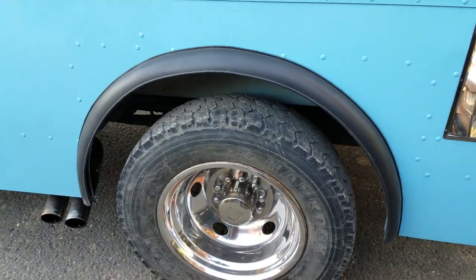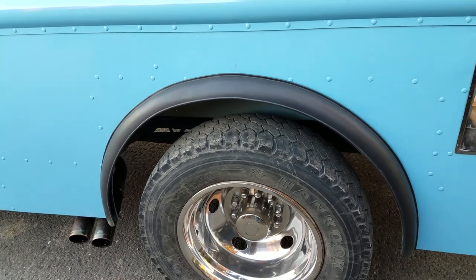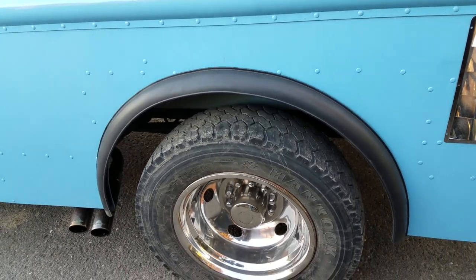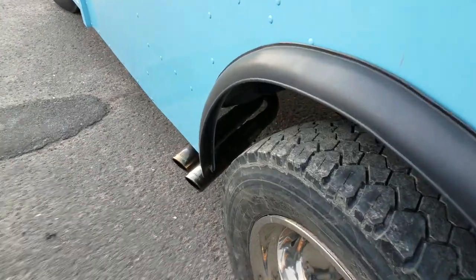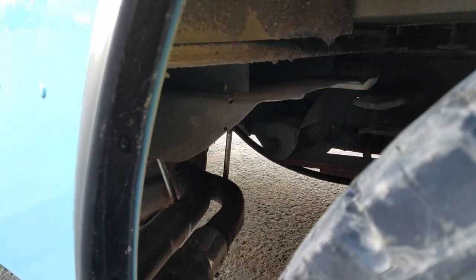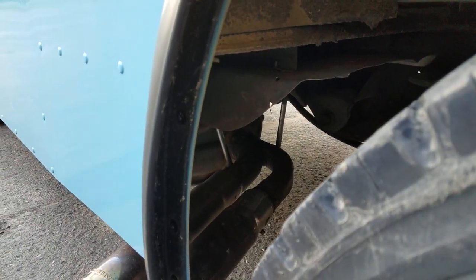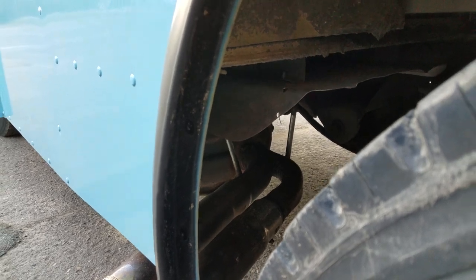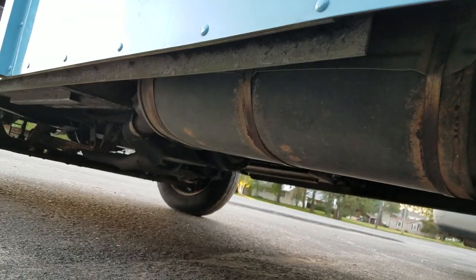I've lowered it five inches and adjusted the springs for the weight of the freezer. I've added a heat shield in between the floor and the exhaust system, which I run on the outside of the frame so the floor wouldn't get hot like it used to.